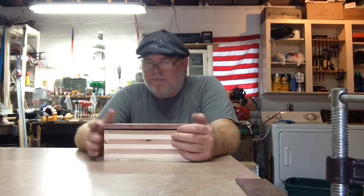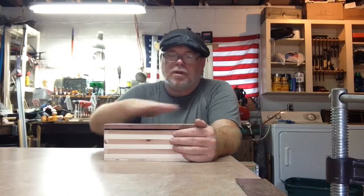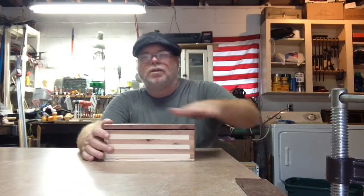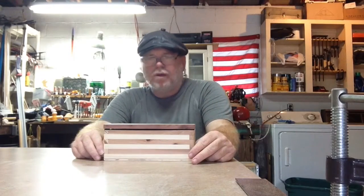Hello, welcome to Dave's Woodworking Shop. This is a jewelry box, pencil box, thingamabob box — whatever you would like to use it for. I made two of these, one for each of my daughters.